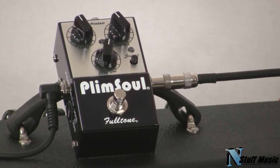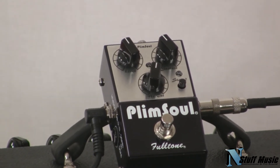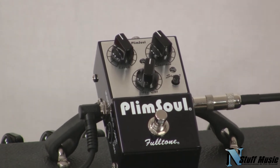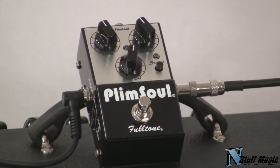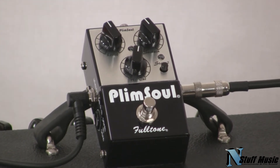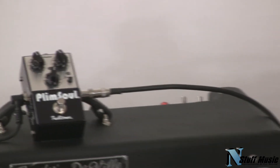The first gain stage in this pedal gives you a slightly compressed kind of overdrive sound, akin to a FullDrive II or a Tube Screamer. The second gain stage allows you to blend in a more hard clipped British style crunch. Think Fulltone's OCD pedal. So you can get a very interesting blend of distortion and overdrive out of this pedal.